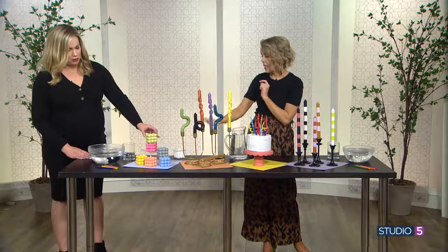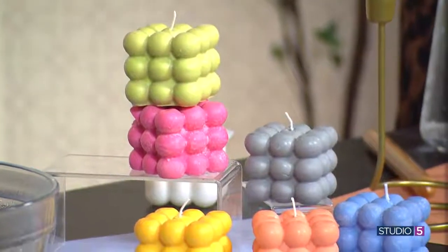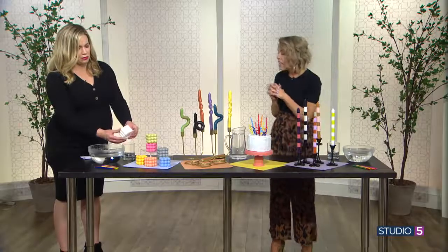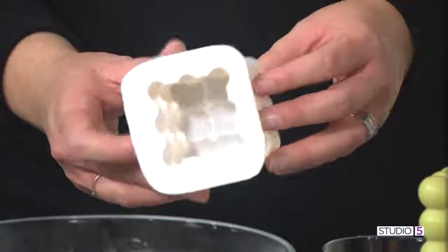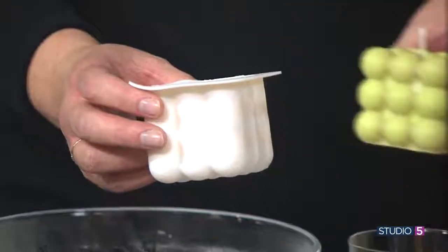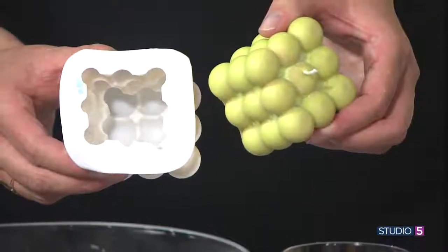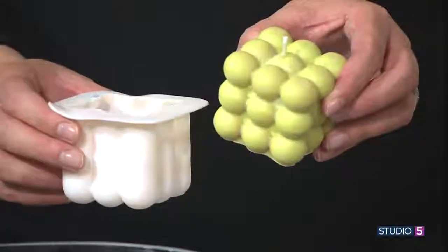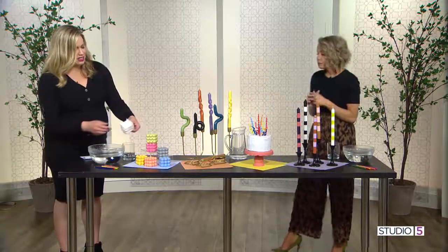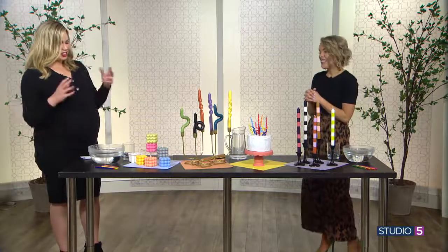These are just bubble candles that I have seen everywhere. I saw them for as much as $60 for one, so I was like 'I've got to see how they're doing this.' All it is is a mold that I found on Amazon. You just pour it in there — you get your dye, you get your fragrance, and you get your wax flakes. Melt them over a stove and pour it in. Really, like, so foolproof. The first one I did was perfect. Don't buy these, make these — you can make so many for the price of one. Search 'bubble candle mold' on Amazon. There are links on our blog prettylifegirls.com for the one that we used. There's a littler size too, but I've never seen bigger.